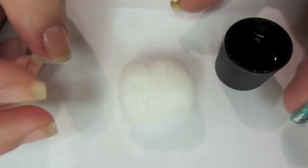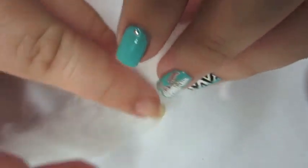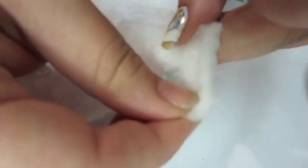The first step is to unravel your cotton ball. You can unravel any cotton ball because that's how they're made, so no matter how cheap or expensive they are, you'll be able to unravel it. Just pull the cotton and it'll unravel on its own. Once unraveled, split it in half.